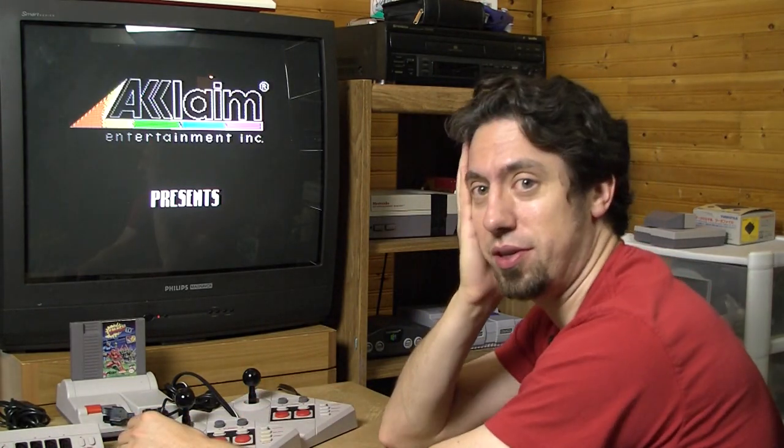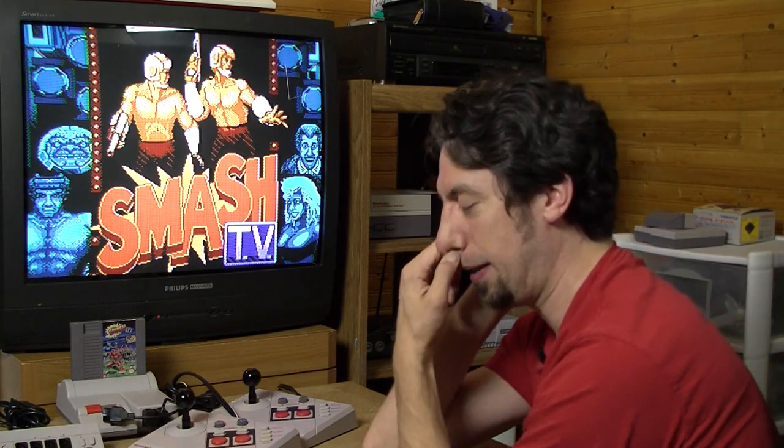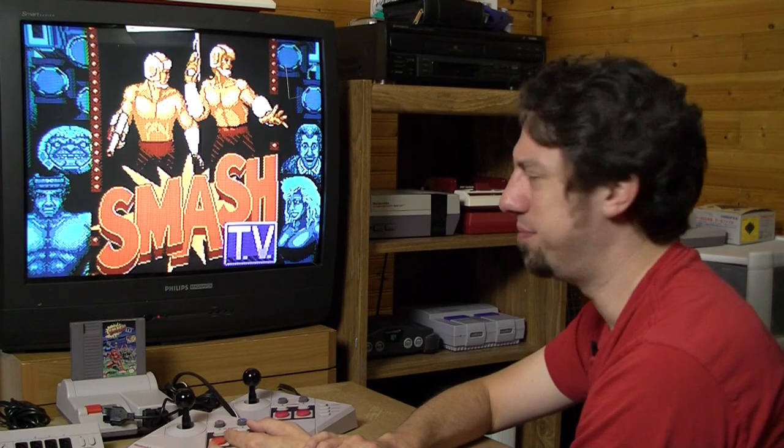I hope you liked this episode of Pile of Shame. Maybe I'll try this again with a second player — use the multi-tap. I don't have four of these controllers, but maybe using regular controllers would be okay. Maybe I should try it with just a regular controller and see how that goes. Nah. Shame!